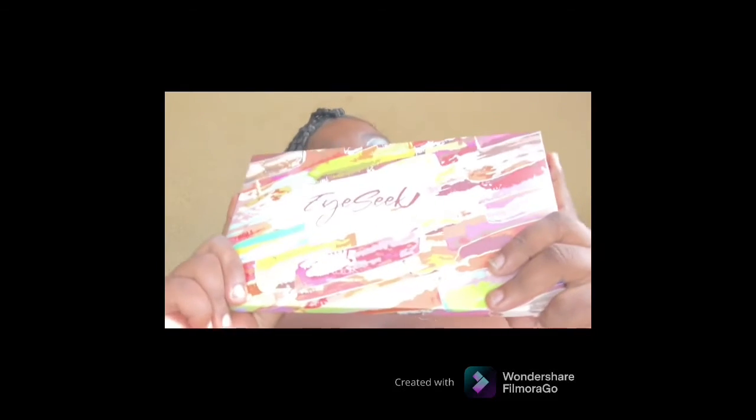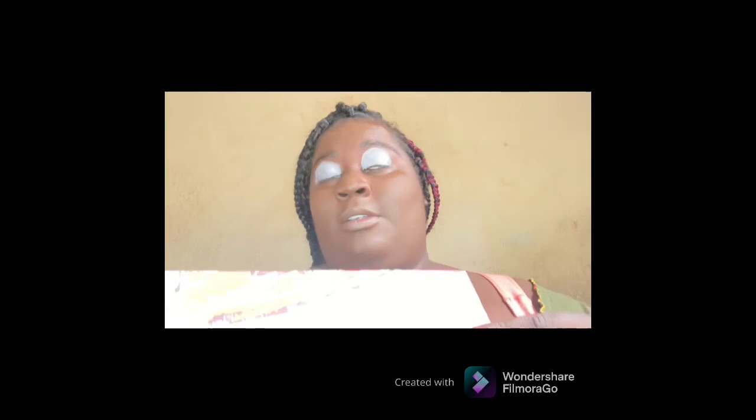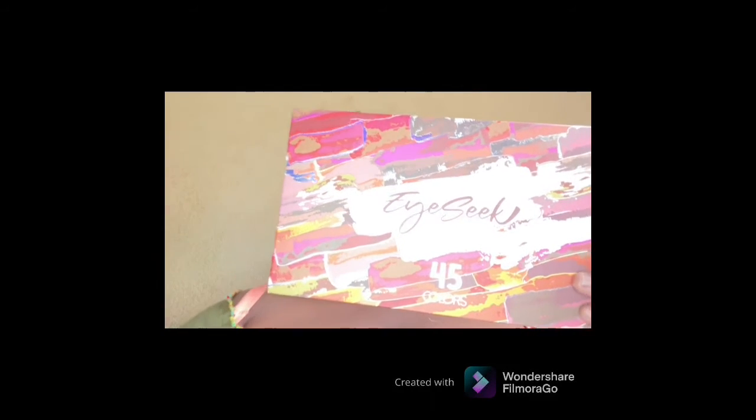This is the eyeshadow palette that I will be using, and I will leave the link down below. I don't know what color I want to use, but it comes with a little brush as well. I got a two-inch brush, but we could use color.